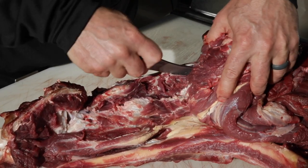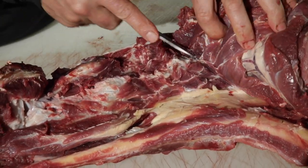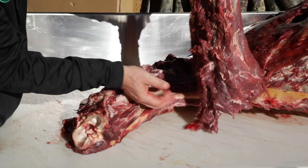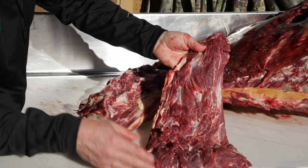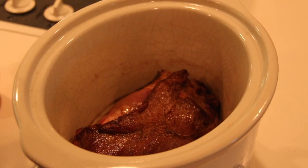Simply fillet the neck meat off the bone. Work around the vertebrae, making sure to get all the meat that lies close to the spine. The size of neck roast you cook depends on the size of your slow cooker. Keep all connective tissues intact, as these will cook down, creating a great flavor and it's very healthy.